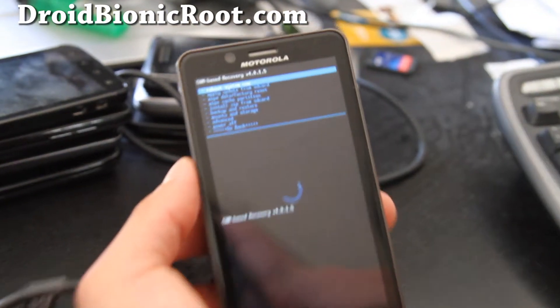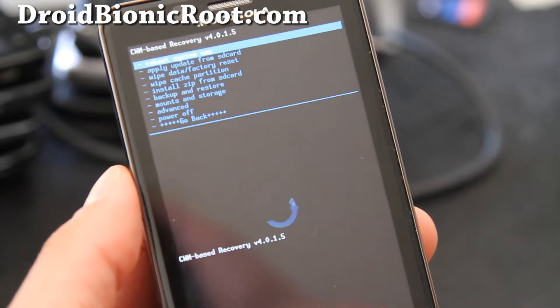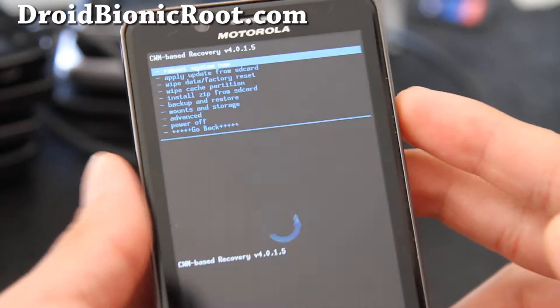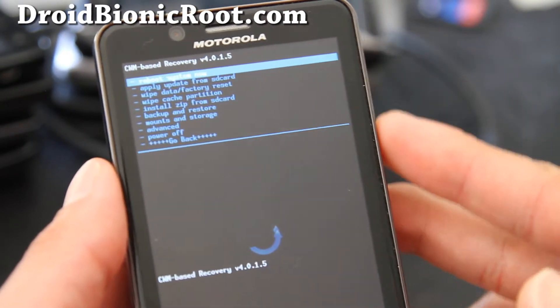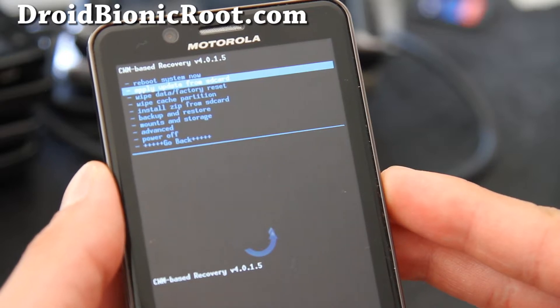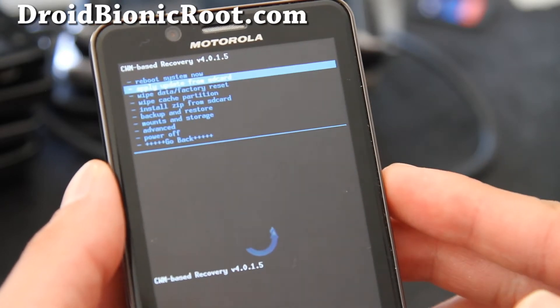So I've rebooted into Clockwork Mod Recovery. By the way, this process will erase all your apps and settings. I'll have another video on how to backup with Titanium Manager if you want to wait for that, and I'll have links below when that's updated.